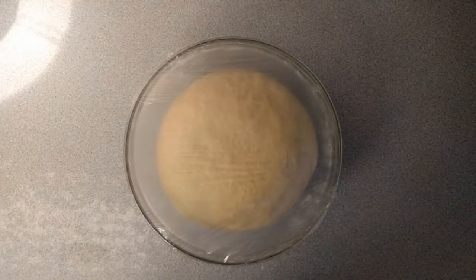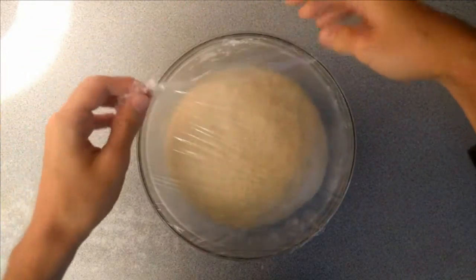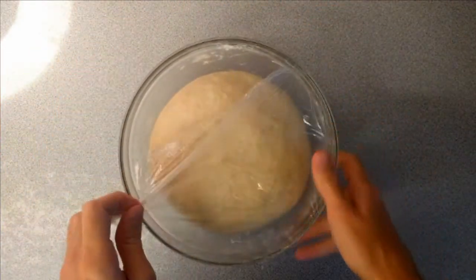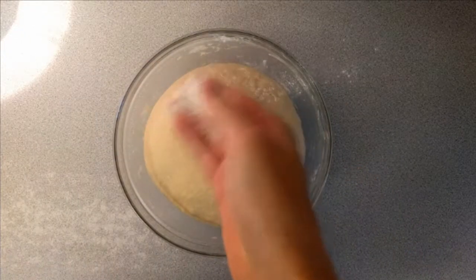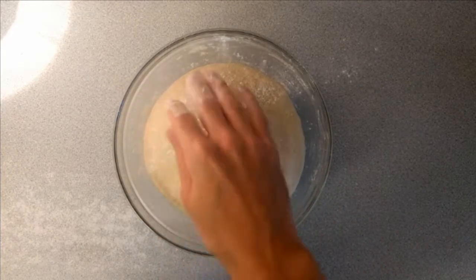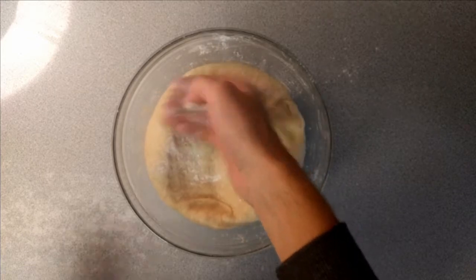After an hour this is how my dough is looking — it's more than doubled in size, but that's okay. I'm going to get rid of the cling film, lightly flour the top of the dough just to prevent my hand from sticking, and then knock it back. This is just to push out any air and it makes it easier to work with.